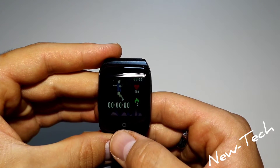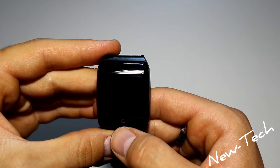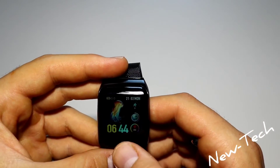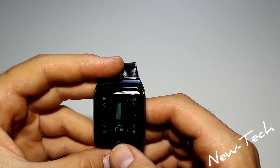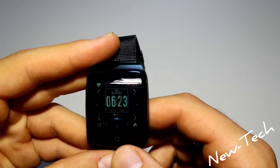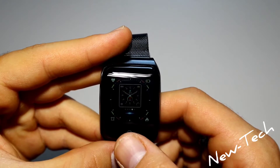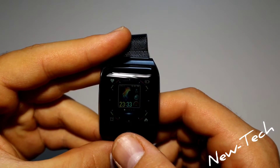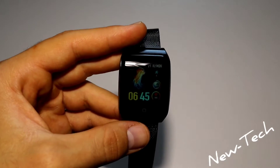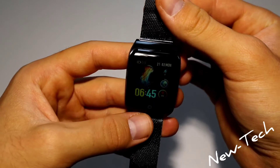In the sport menu we have run, climb, football, badminton, cycling, ping pong, basketball, and swim — plenty of sport options. Let's go to the theme section. We have five different themes here. Let's pick the default one that the watch came with.